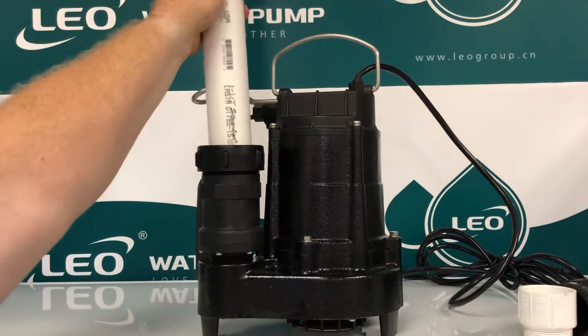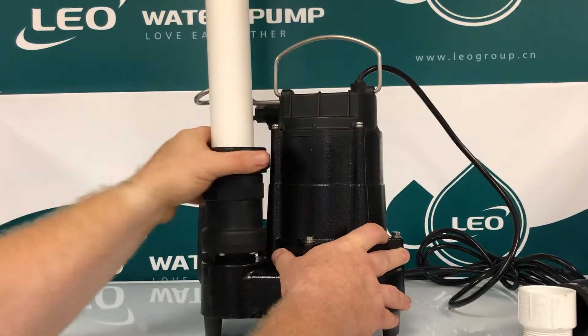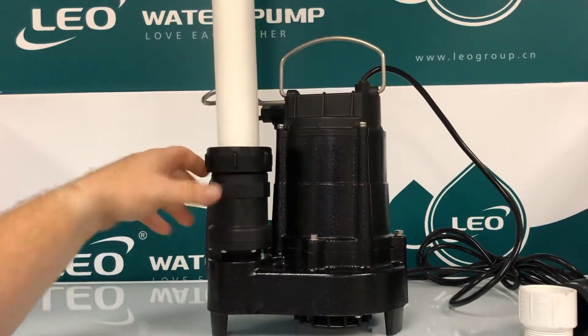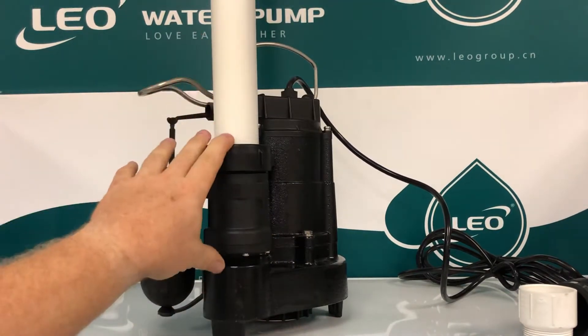To install this pump you simply shove the pipe straight in until you feel it click, tighten that down about five good turns, and this pump is now ready to be installed. We also have a built-in weep hole that prevents airlocks, so we've eliminated airlocks.